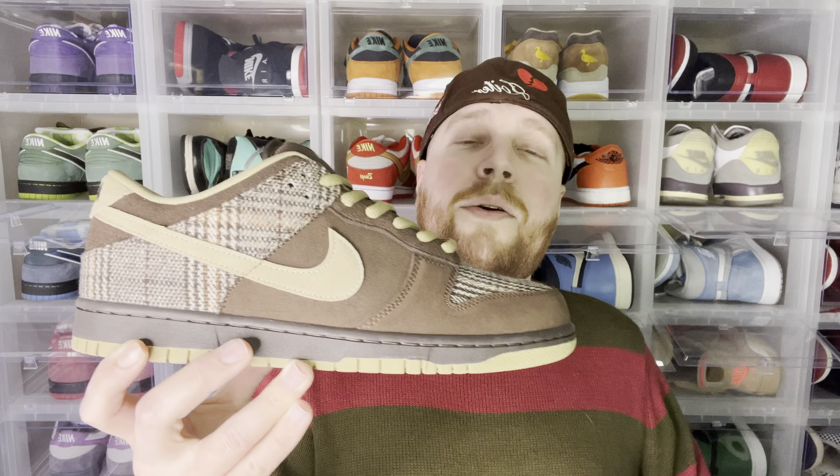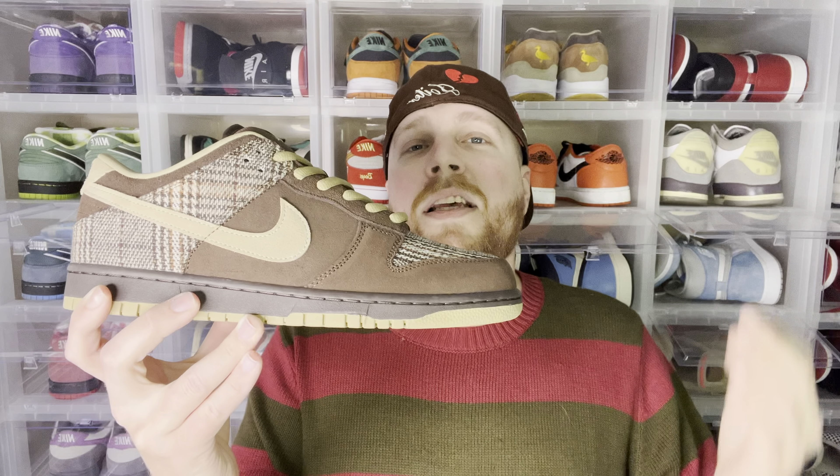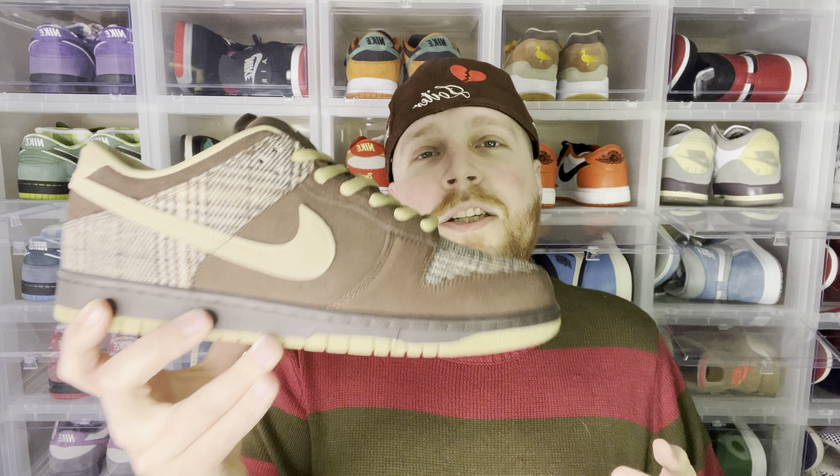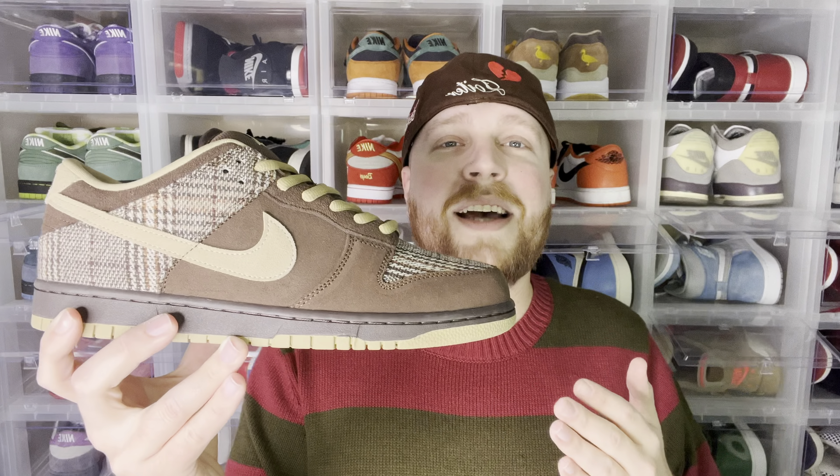They did release a similar colorway of a non-SB Dunk — with a thin tongue, not a thick tongue like this — somewhere towards the end of last year, with some navy blue added into the mix. I was thinking about those, but then I saw they had these, and I decided to grab them just because it's a simpler colorway in my opinion, and I really do like that tweed pattern.